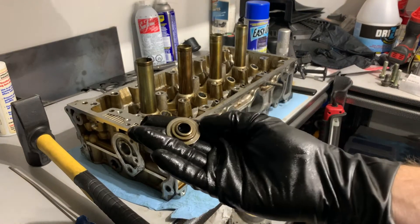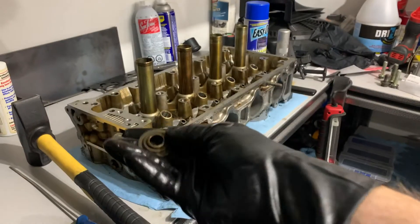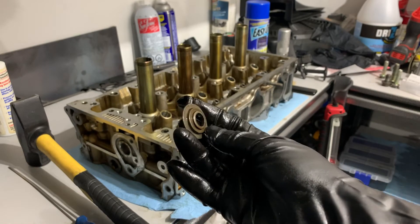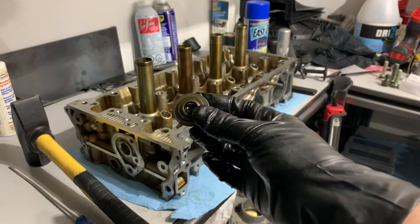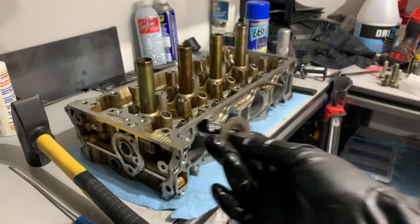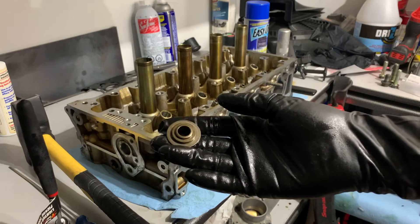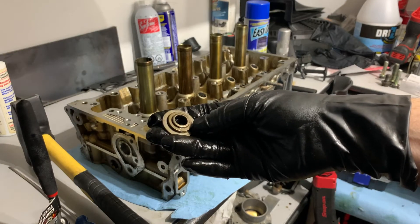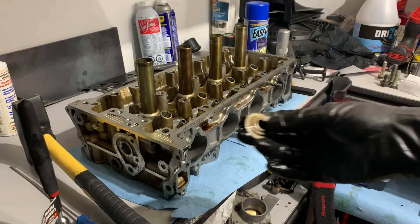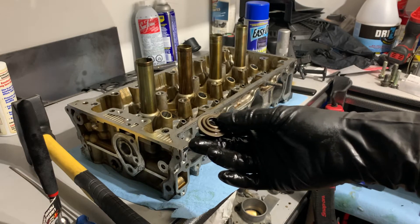Sorry, my good light died, but here's one of the spring seats. I'm going through and pulling them off of each valve. Once we do that the head is pretty much fully stripped — as far as I want to go with it and as far as I think the machine shop will need me to go. We want to keep these in order too, paired with the spring they belong to, so I'm using the organizer to match them up.